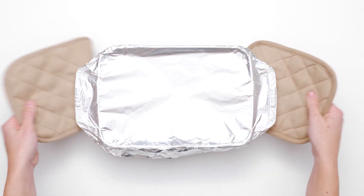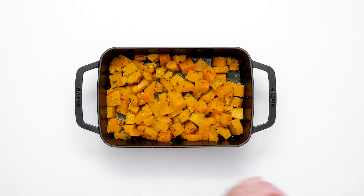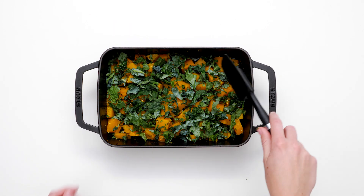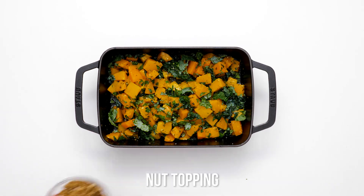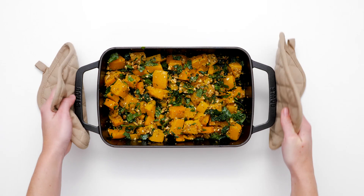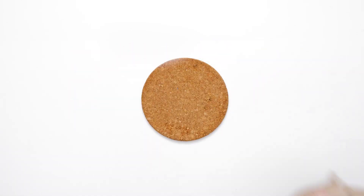It's quite simple to prepare. Toss chopped kale with tender squash and top with the almond pecan mixture. Bake until the nuts are lightly toasted and fragrant. The kale will wilt slightly and add bonus nutrition and a deep contrast of color to the squash.